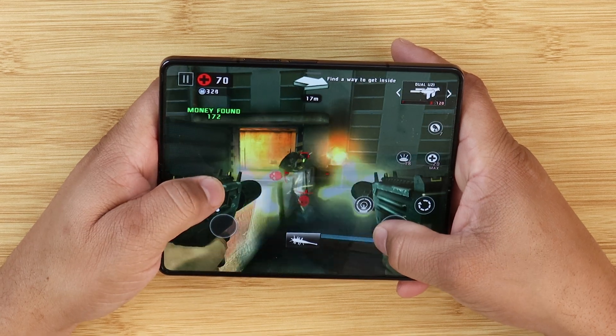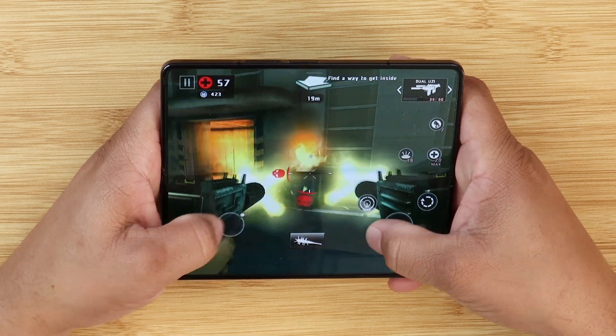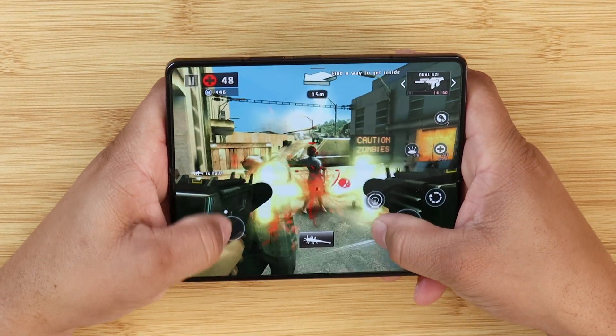Lastly, with this update is overall performance. This is one of the reasons why I always preach about keeping your current devices, because they get better over time.